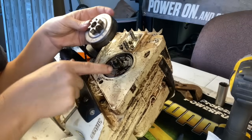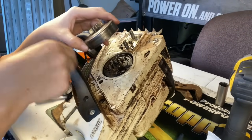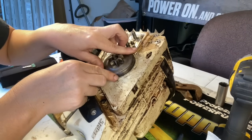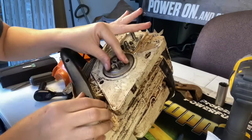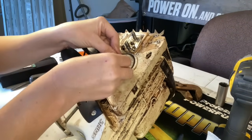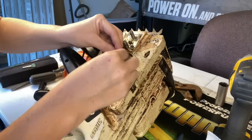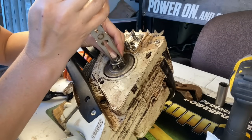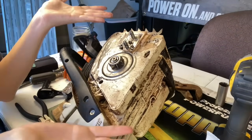Now we're going to put our bearing back on. When we put our sprocket back on, you have to look for that little rod and line it up with that little notch so it can actually turn and spin your oiler. Set it back into place, put your washer back on, and you've done it.